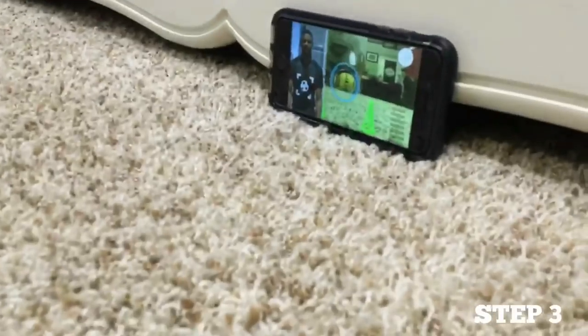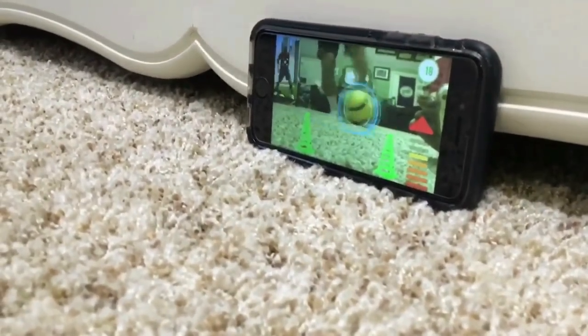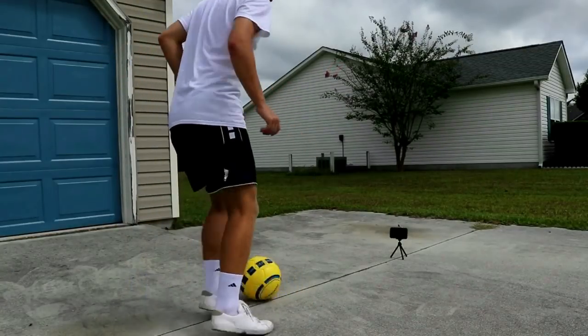Step three: you have to correctly align and sync the ball with the application. Step four: showcase your skills and have some fun. Oh, he's doing the box method right there — inside, outside.